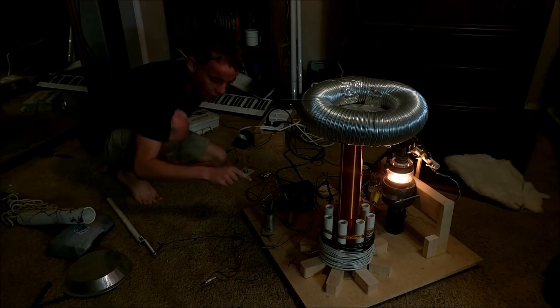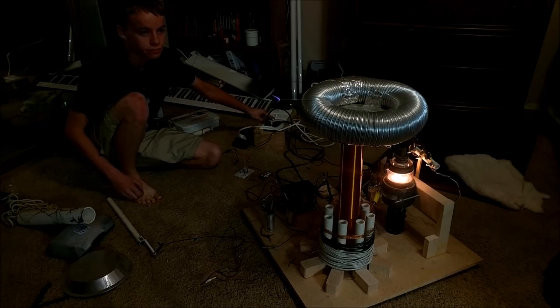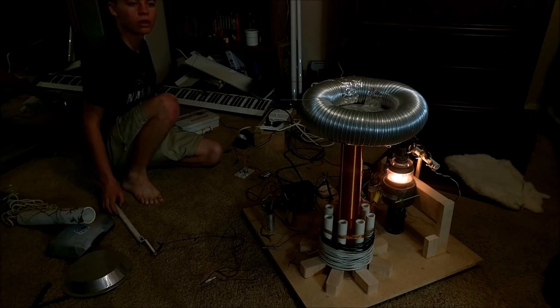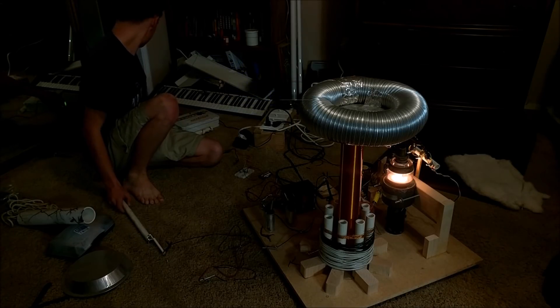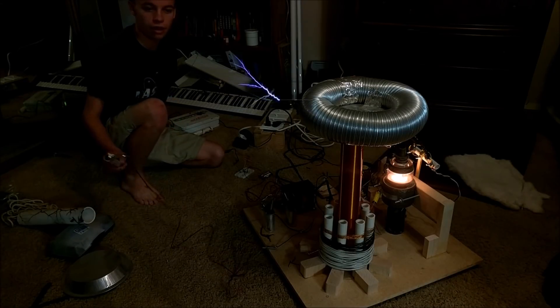We're now going to see what happens when I add a second microwave capacitor to smooth out some things. Hopefully we don't blow the breaker. That's looking cool — much larger arc.